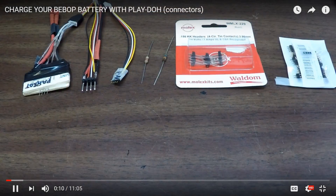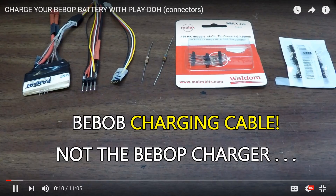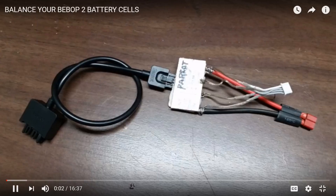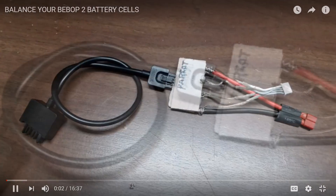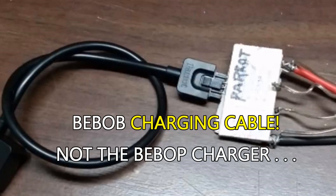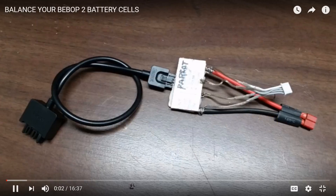I've spent a lot of time on batteries, so this is kind of a history of things I've done to try to come up with a balanced charger anyone could make and use with their Bebop charger. The first thing I did was use a paint stick — I put some glue on it, made some connectors, and placed them between the two parts of the paint stick as shown in the graphic. One end plugged into the Bebop charger going to the battery, and the other end plugged into my balance charger, which I'd had for a long time.